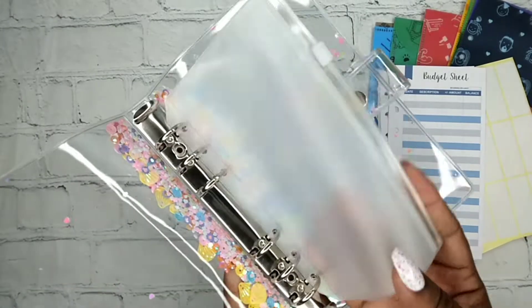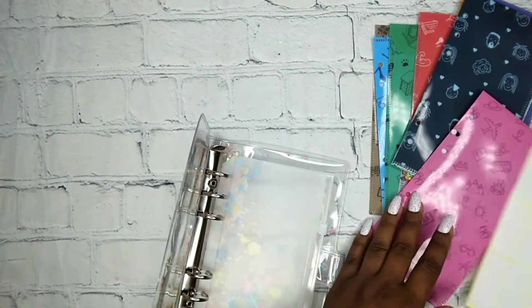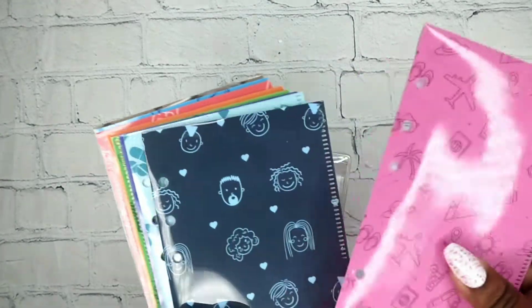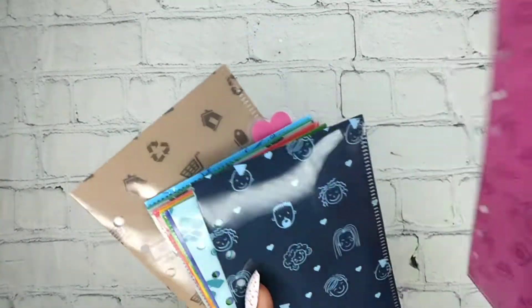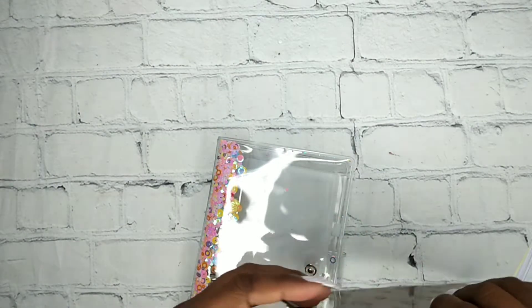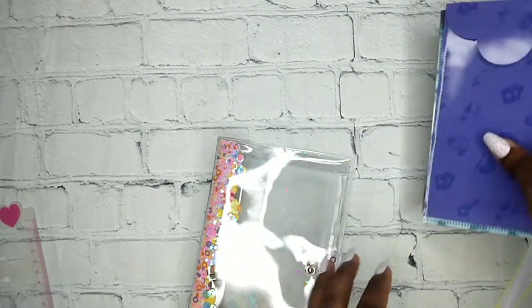And then you get one zippered envelope. I'm not sure I'll use these because I don't like the vertical envelopes — but you know what, maybe I could use this for like a vacation binder, that would be cool. Vacation for us is like road trips, but we could do that — that'd be cool. So I'm gonna keep that out and put the vertical envelopes to the side.